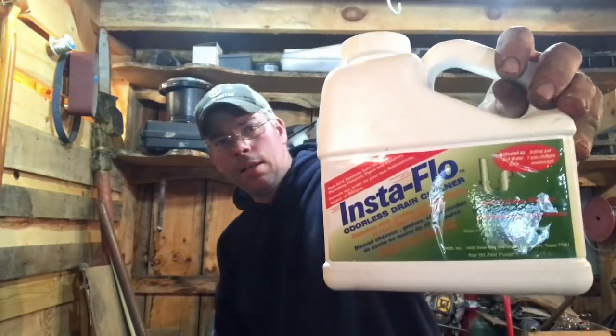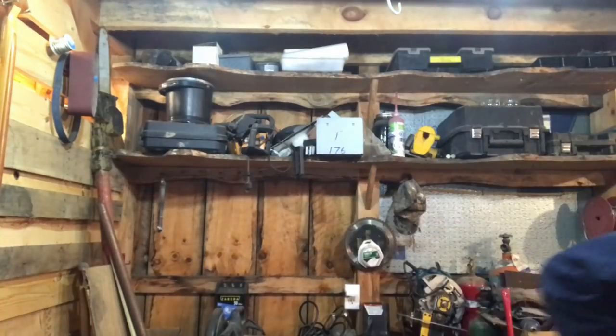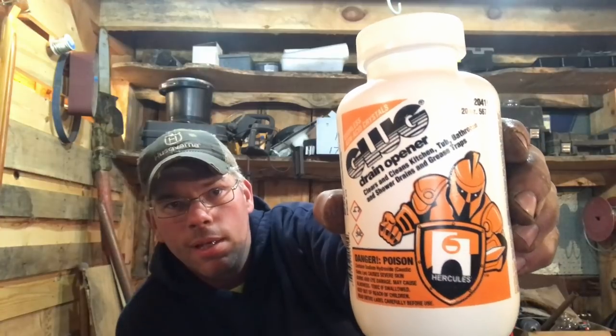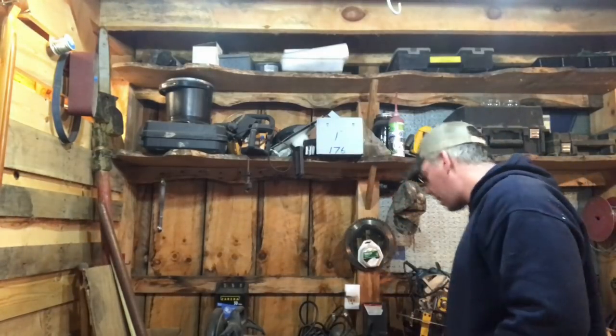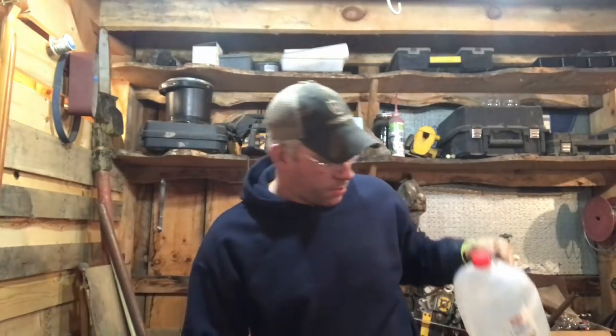It's not as easy to find 100% lye as it used to be. If you have a good plumbing supply house near you that helps a lot, or you can order it online. This right here is 100% lye, or 100% sodium hydroxide. It's called Glug, and that is what you'll use for the chemical reaction. The last ingredient, besides heat, is distilled water — make sure you're using distilled water, otherwise this is not going to work.